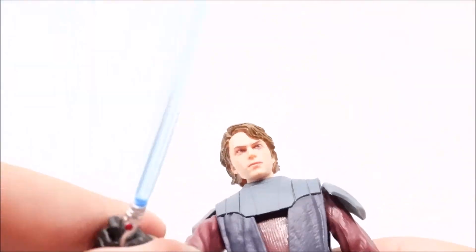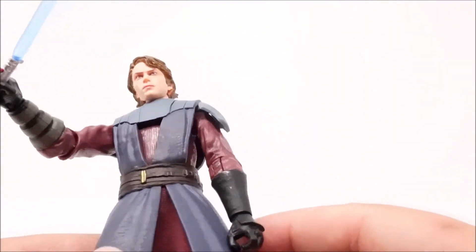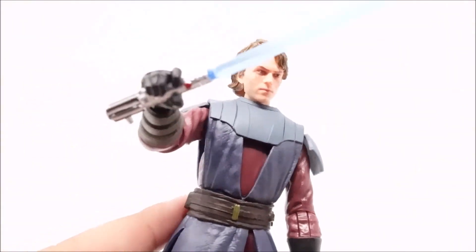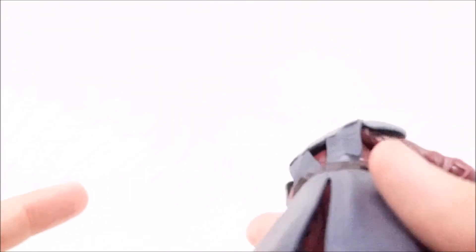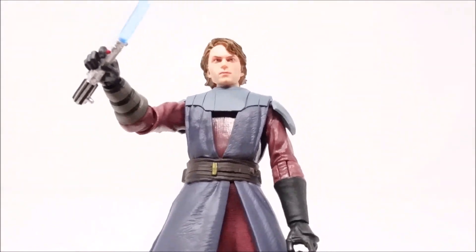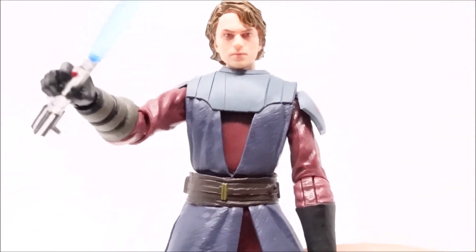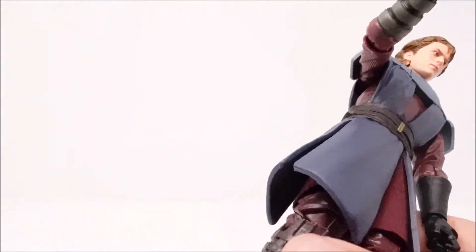This is a very well-made figure — I'd definitely say pick this up. I'd usually push Entertainment Earth but I don't believe these are available there. I believe these are a Target exclusive, so you can only find them on Target.com or at a physical Target — and good luck with that. I've been looking every day since they came out, going straight to Target as they open, and every day there'd be one Anakin or nothing at all. They're very, very hard to find.